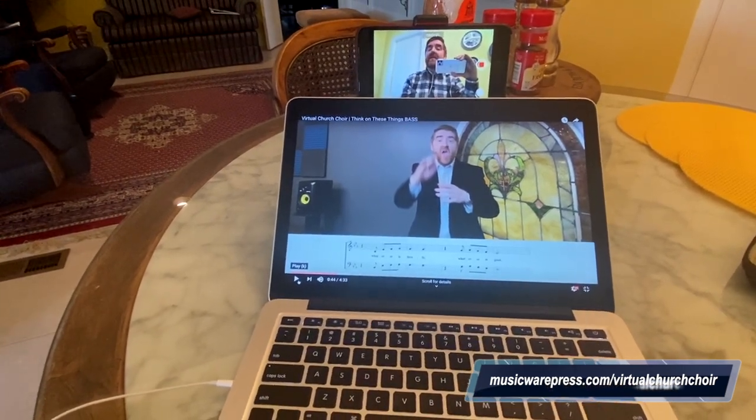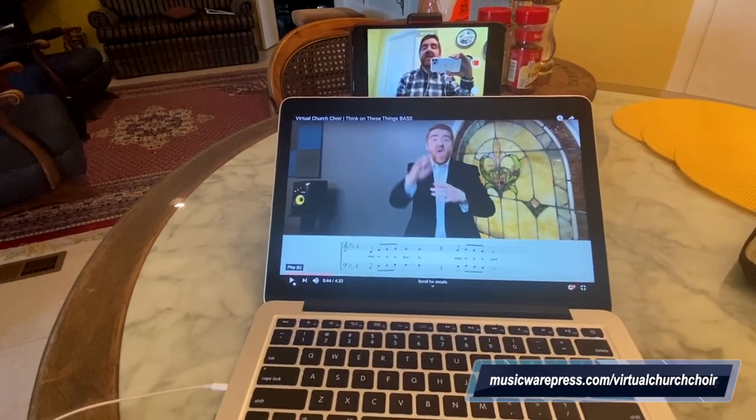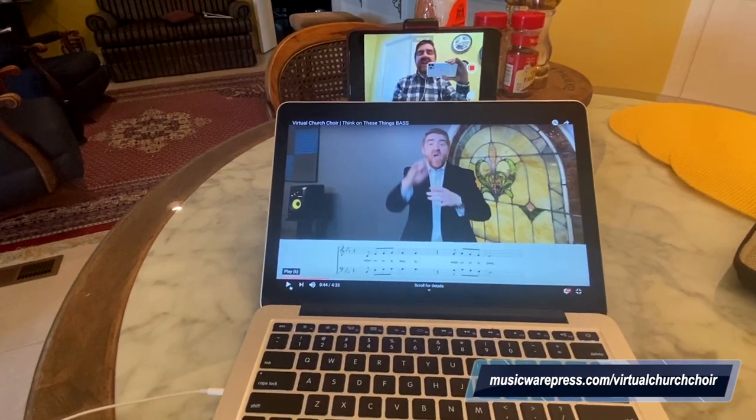I hope this inspires you and gives you some ideas about how to do your setup to record your track for the virtual church choir. Thanks so much for watching, and I'll see you later.